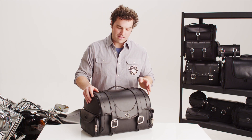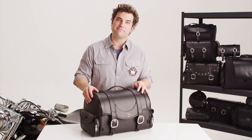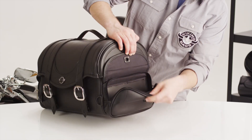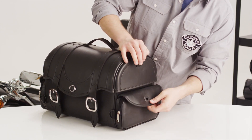Hi, I'm Eric, and let's take a look at this awesome Sentry trunk bag from Viking Bags. This backrest bag is made of water-resistant leather. The side pockets on this bag are waterproof and easy to access.